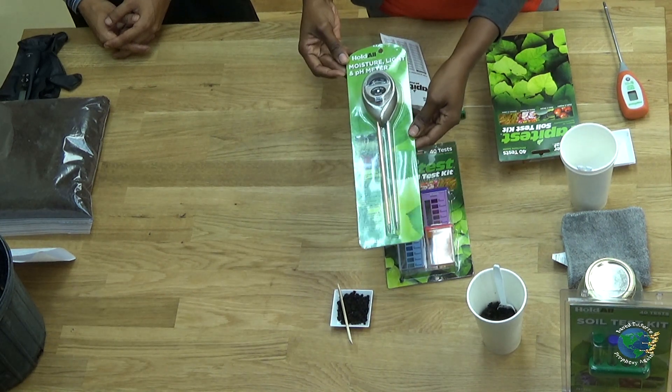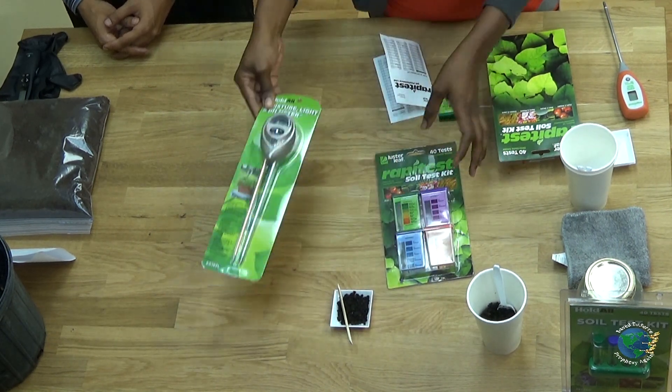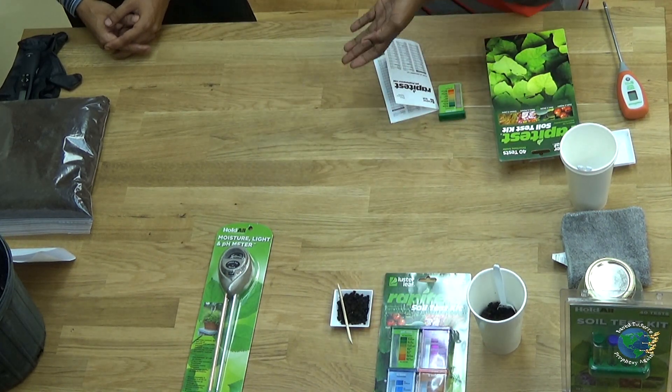We have different ways to test our pH. You can take soil samples to your local extension office, or you can purchase testing kits. Here we have a rapid test soil kit, and a pH, light, and moisture meter you can use to test your soil. You can also use baking soda and vinegar — though that is probably the least accurate of the methods, so we're just going to make mention of it.